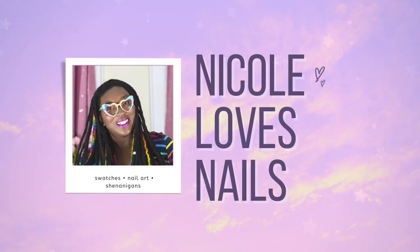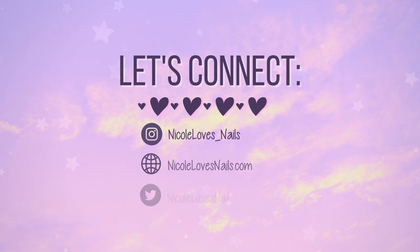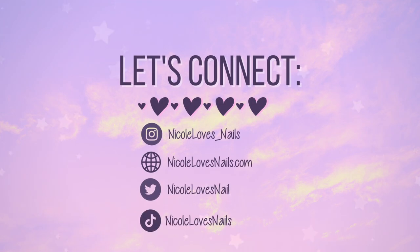I'm Nicole from Nicole Loves Nails, welcome to my channel. Today I am partnering up with Mooncat to bring you a new collaboration between Mooncat and Disney, and this collection is inspired by Alice in Wonderland.